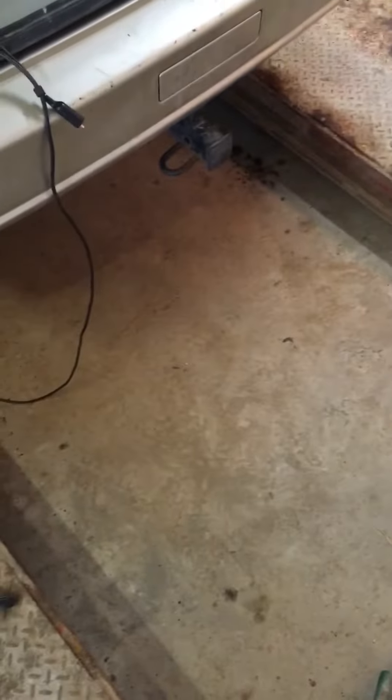Hi, welcome to another day in Frank's Garage. Today we're dealing with the rear wiper on a Nissan X-Trail 2005. This unit here is stuck.